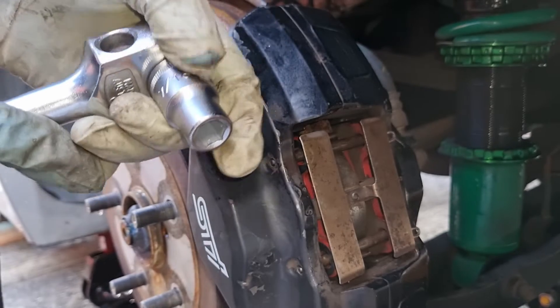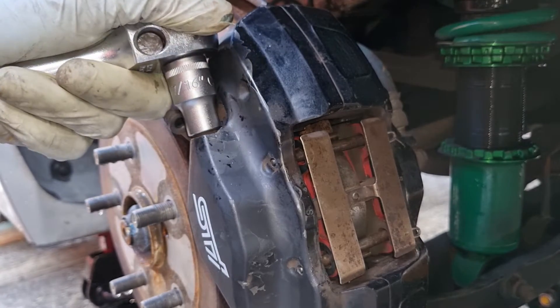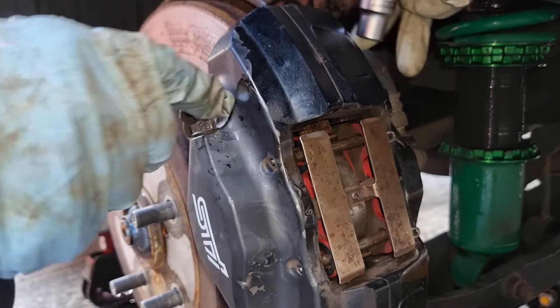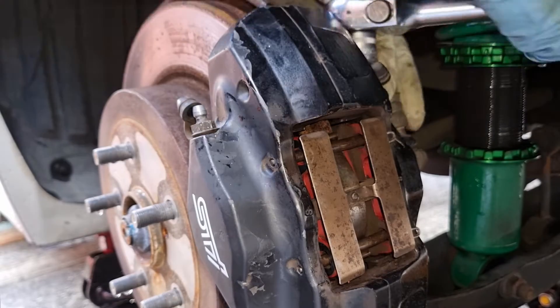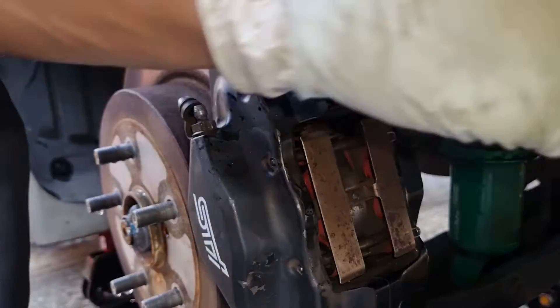I like to start with the 7/16 socket and just crack all the bleed nipples open first, because they can be tight over time — just to make it a little bit easier. Also, remove all the rubber caps first; go all around and open them up, then continue the bleeding procedure.